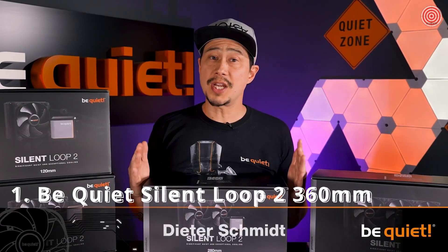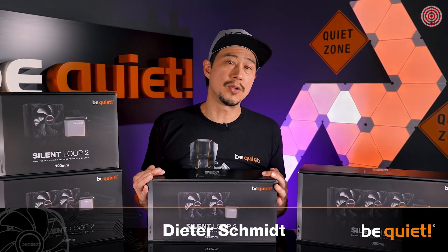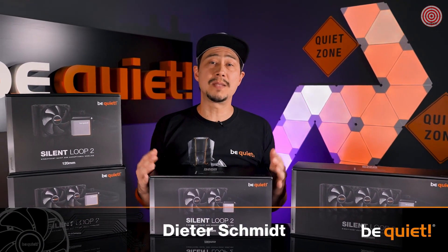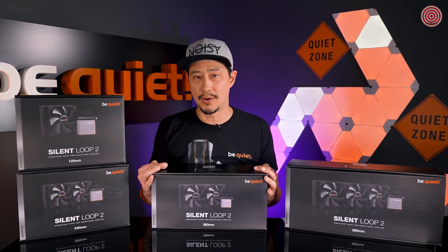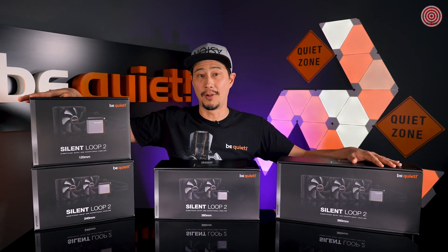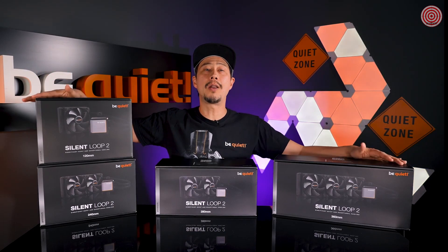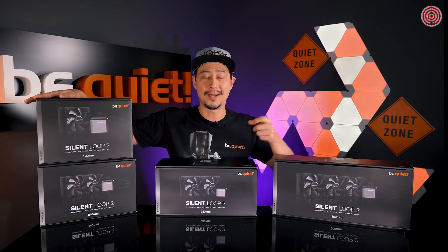We just recently launched our entry-level AIO in the form of the PureLoop, which has turned out to be very popular due to its price performance ratio and low noise. Now we are entering the market with an even more powerful and above all even quieter series — the SilentLoop 2 all-in-one water cooling system. What sort of tinkering we did in order to lower the decibel numbers even further, you can find out in this video.